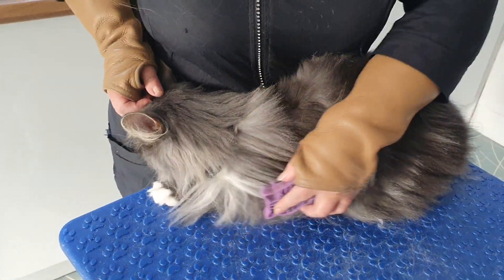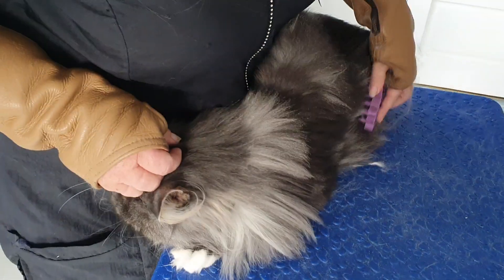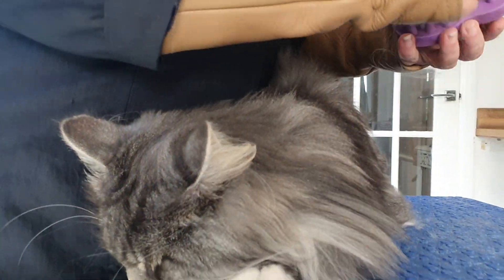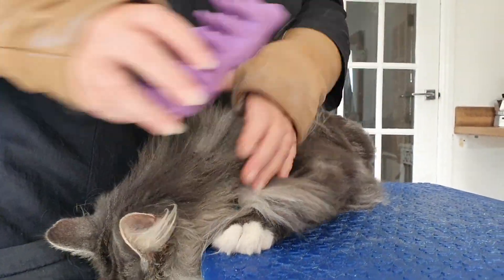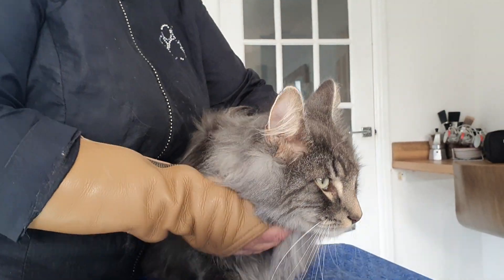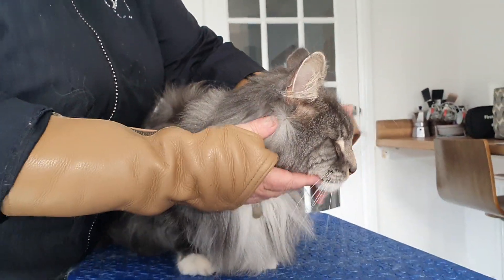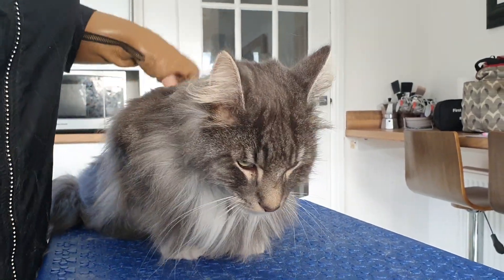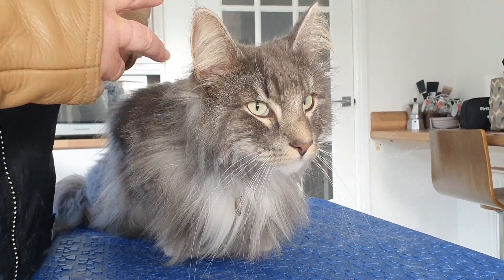He's absolutely stunning. Let's sit you up so everyone can see you. Come on, sit you up. You're gorgeous, you are.